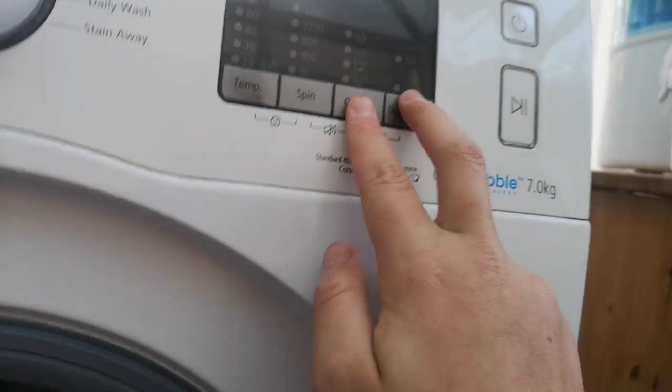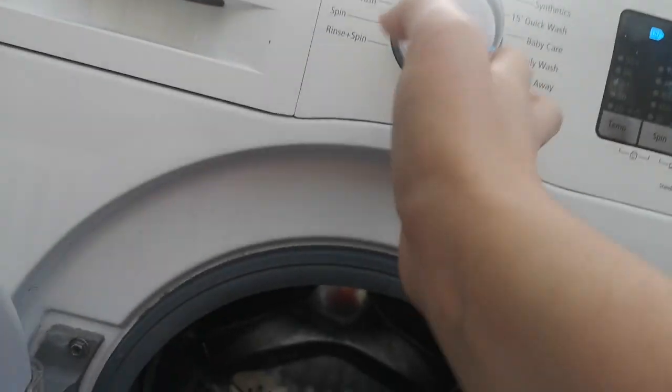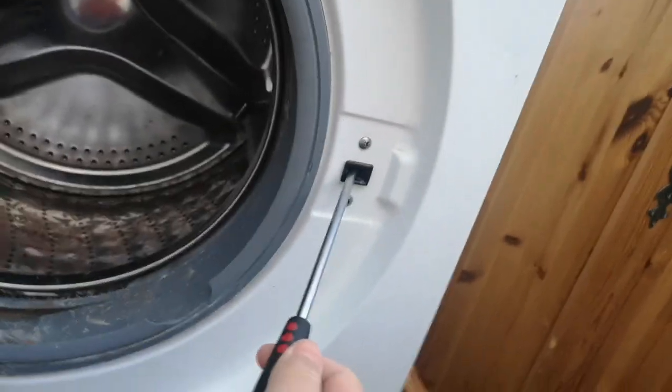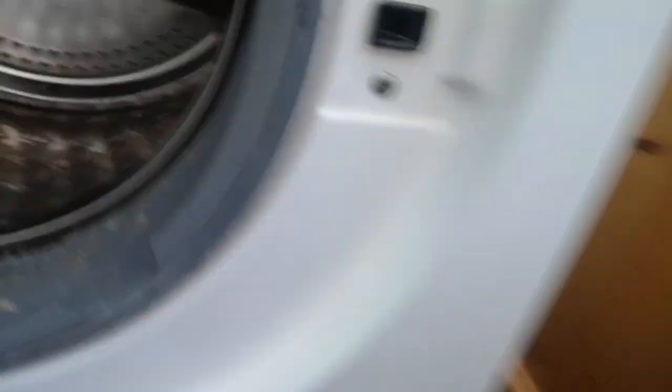Let me show you how to get it to lock. I'm just going to switch into service mode. There we go, it will click. You can still go through the modes but obviously you have to have the door locked. So you put the screwdriver in like this, bring it to the edge at an angle.